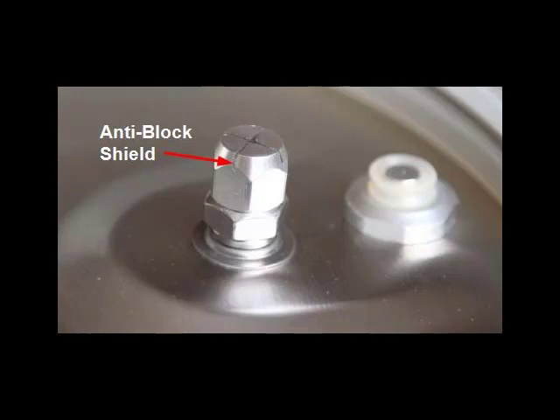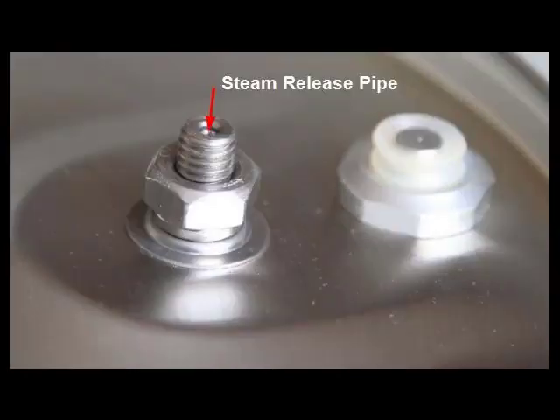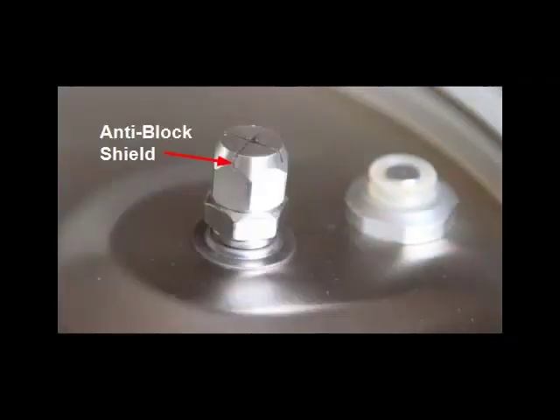Please note, you should never have to remove the steam release exhaust pipe. From time to time, you may want to wash the anti-block shield to remove any food residue and make sure that the exhaust pipe is free of debris. Be very careful, however, because it is a small part that can easily go down the drain. To reinstall the anti-block shield, simply screw it back on and hand tighten.